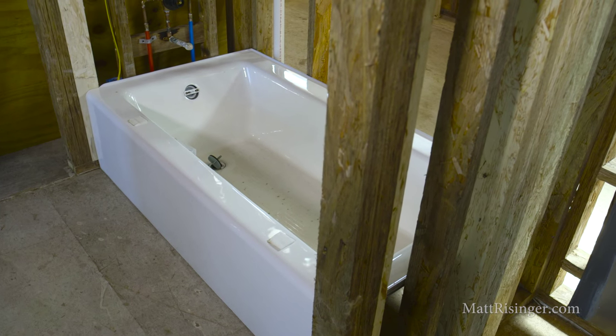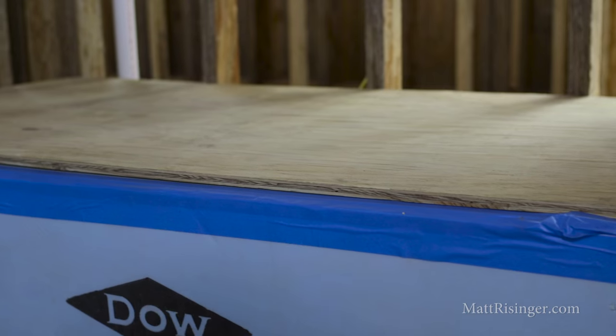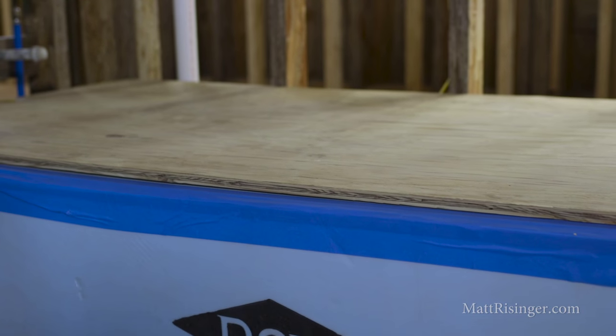Number one, we're gonna start with a really high quality tub. This is Kohler's cast-iron tub. I think that's the only way to go, and this is a super easy protection method — let me tell you how to do that.